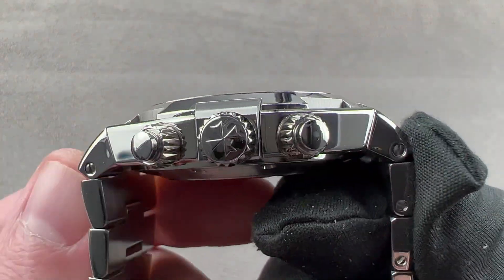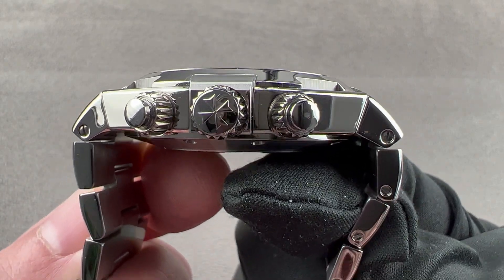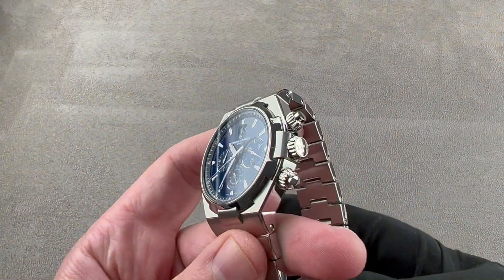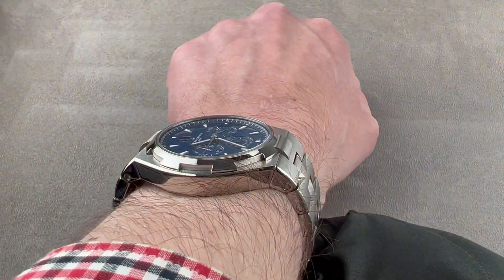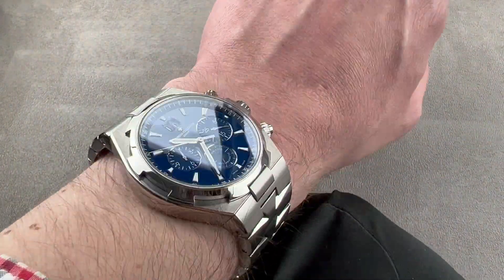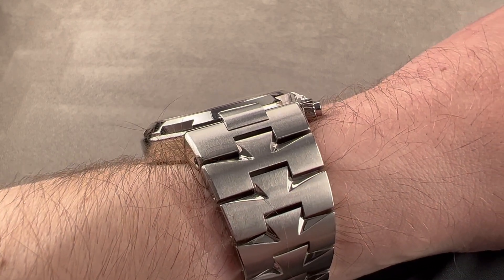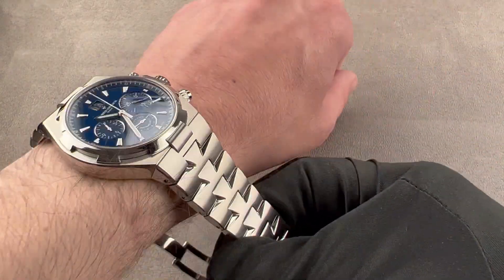It is 42 millimeters in diameter by 12.6 millimeters thick, and because the bracelet pulls straight down out of the lugs, it is only 50.5 millimeters lug-to-lug across the wrist and has a nicely sloped case flank. Putting it on my wrist, which is 16 centimeters in circumference, you can see it wears well. It's so well-shaped and relatively narrow that you could wear this watch on a wrist as small as 14 centimeters. It's also thin enough to fit underneath a dress shirt, so it's definitely up for formal duty.